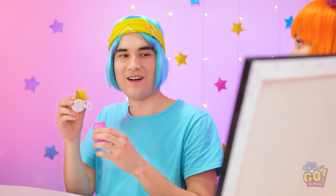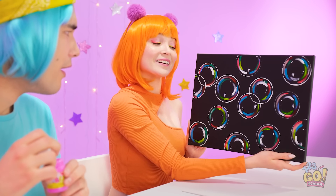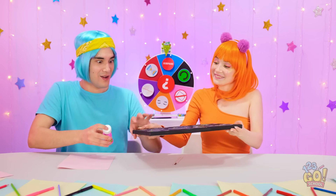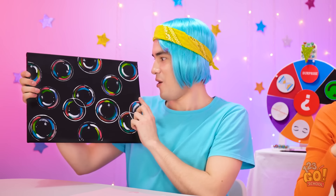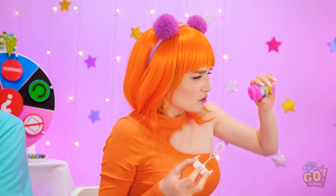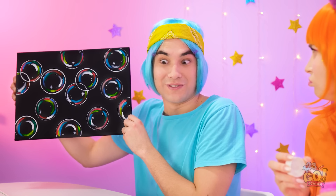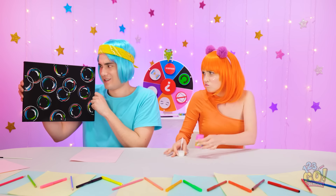Hey, Chris — I have some bubbles of my own! What? Jealous? Can I have it? Let's swap! Give me it! Wow! Where are the bubbles? It's empty! That's not fair! Did I forget to tell you I used all the bubbles? It's not funny!